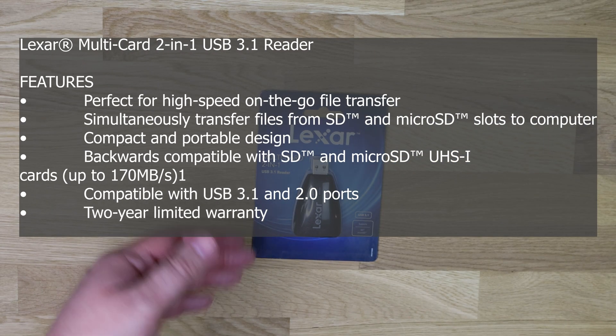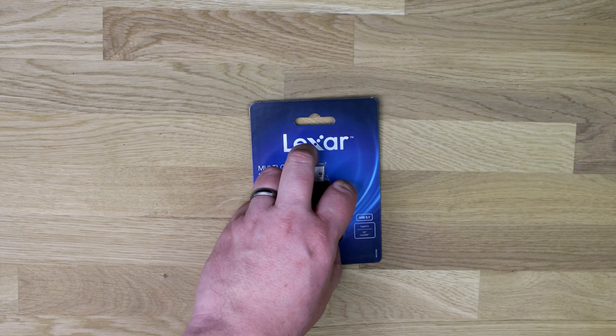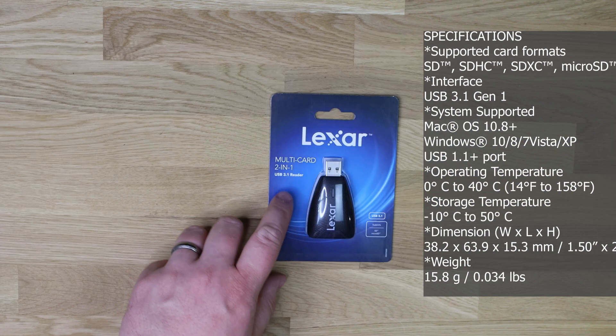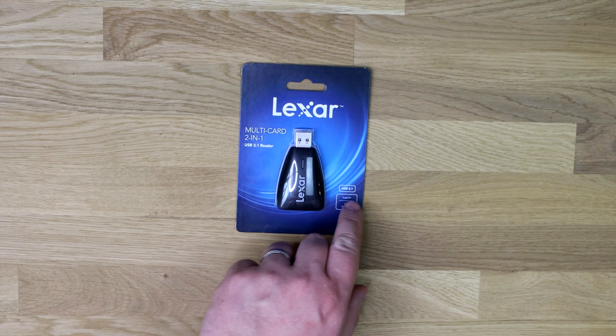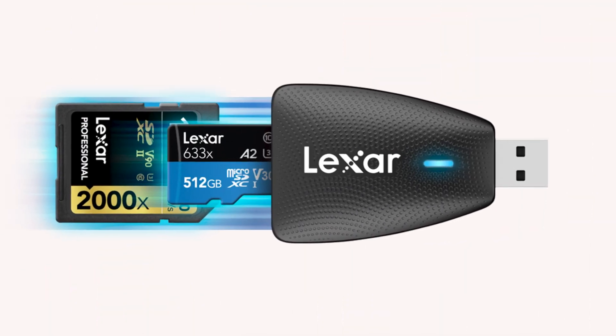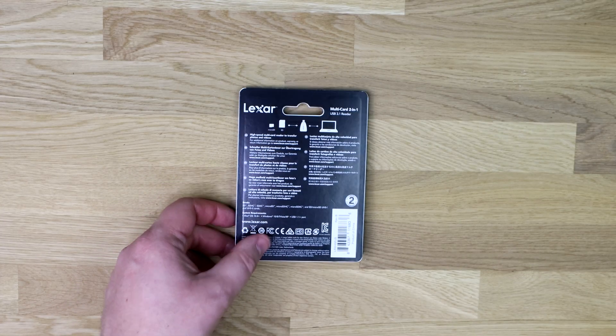Let's have a quick look at the box. As you can see, it says Lexar and you can see the device there — it's basically a piece of card or plastic over it. It says multi-card, 2-in-1, USB 3.1 reader. And it says down here: USB 3.1, supports SD and microSD, and obviously other variants of SD, so SDXC and all those.